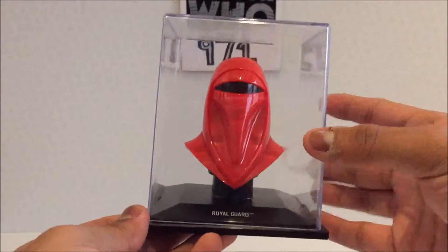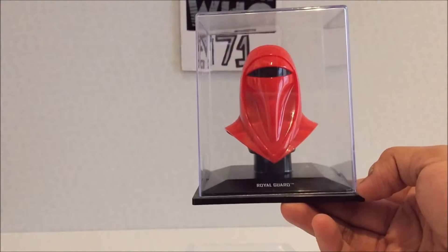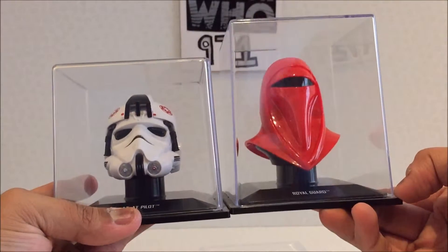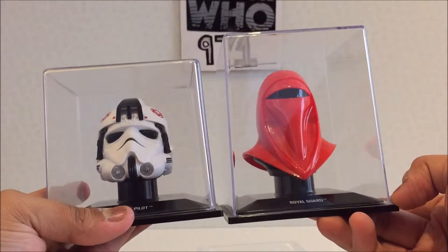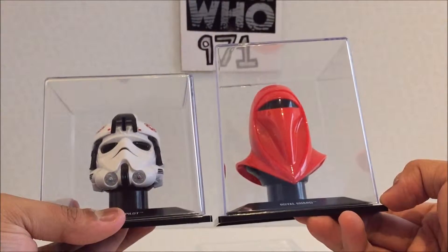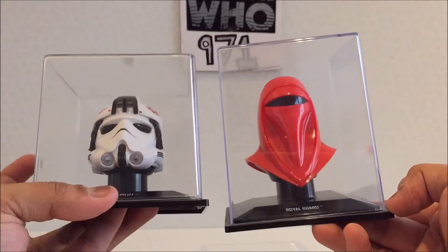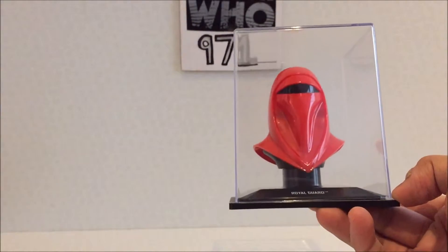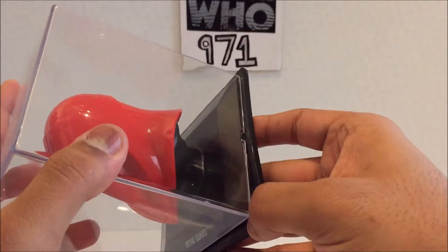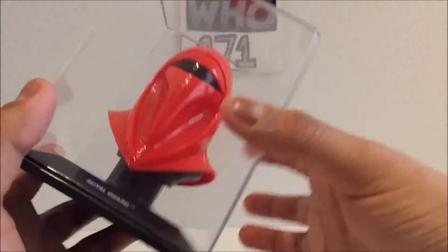Moving on, here we have the helmet, which you can probably tell is different. I'll bring in the one that came before it so you can see — it's a longer display case. It bugs me because I think if they had just pushed it further down on the display stand, you could probably fit it in one of these and it would have looked better with the rest of the helmets. Now you've got one that just looks obtuse.